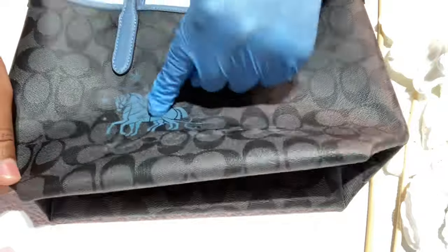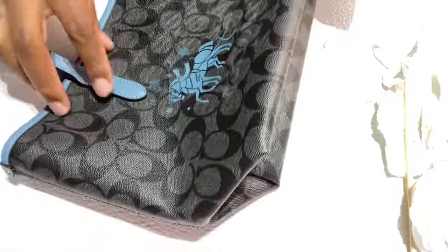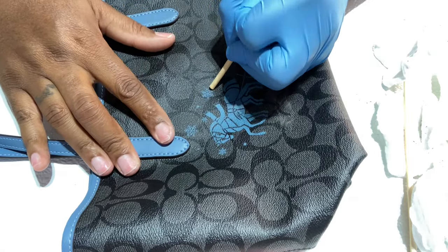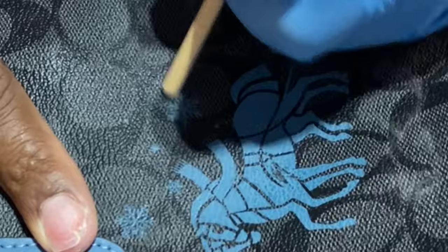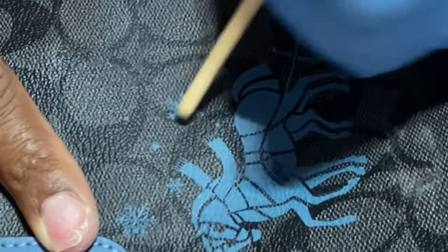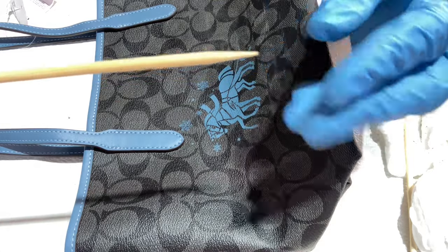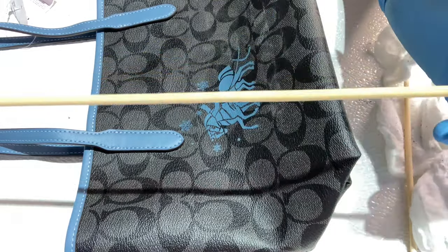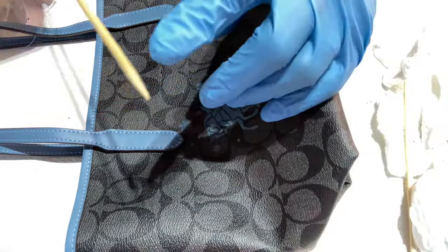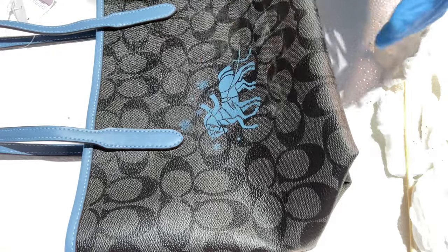I'm just going to show you how I get the snowflakes off really quick because those are easy to do. I just lightly scrape it — you don't want to scrape too hard. It's better to use the long shish kebab sticks. I have a really long one and it's easy to work with. Do not make the mistake of using the pointy end — that's what I did, and that's why you see some scratches, but it's not bad at all.